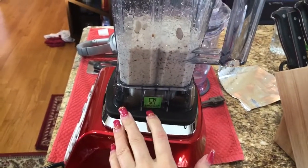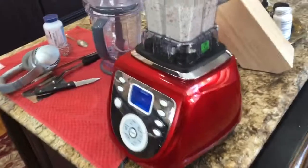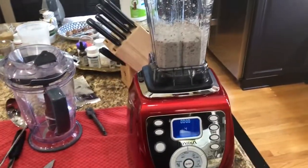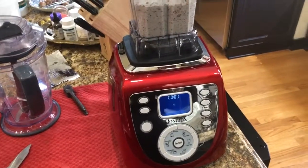It says BPA-free, but those stickers don't mean anything. Especially in China, you can put any sticker on anything. And even where tests were done on American BPA-free plastic, it's still bad and releases as much harmful chemicals, or more.